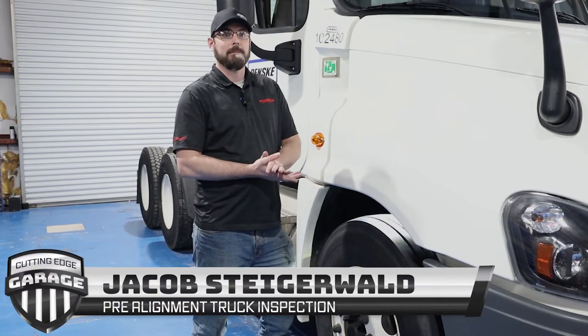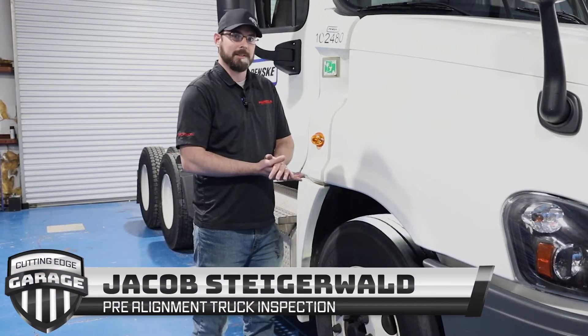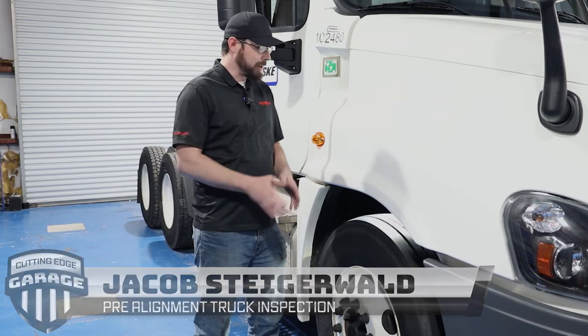The first step in any proper vehicle alignment is a good thorough vehicle inspection. I like to start on heavy-duty trucks at the right front wheel.